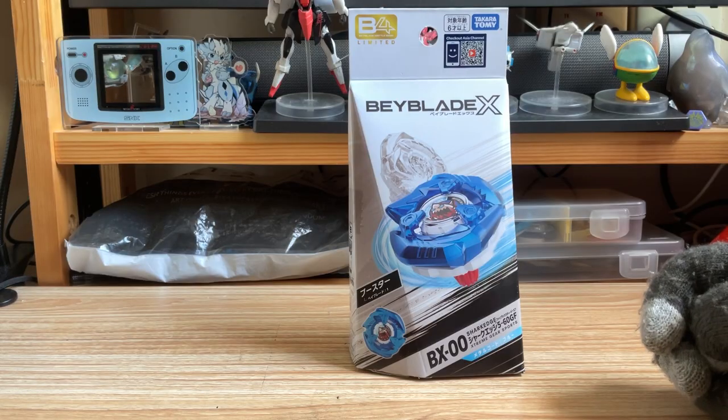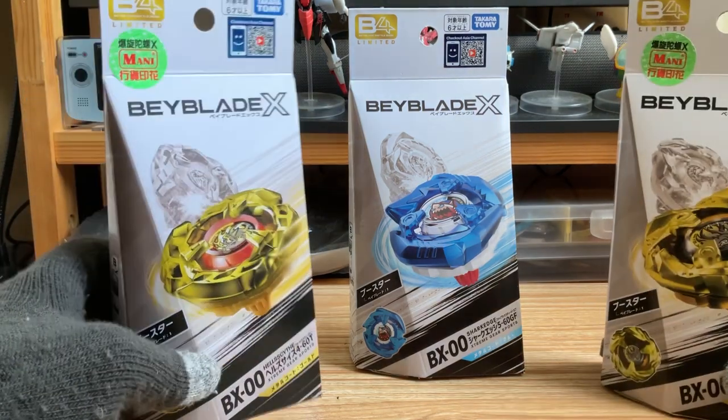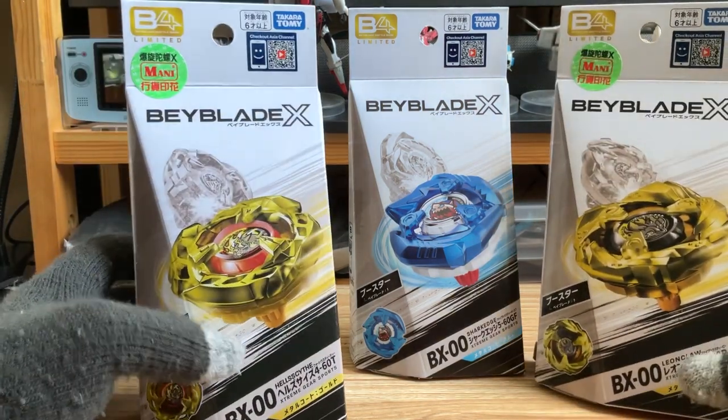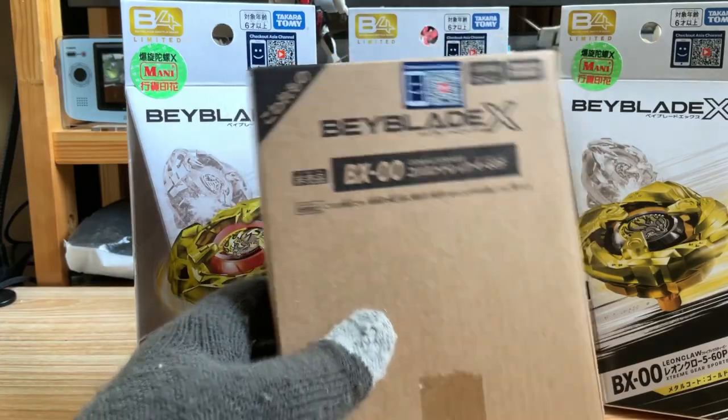Also, I have a few that I have to unbox soon — these two: the gold size and gold claw, and also the cobalt drag coming up.